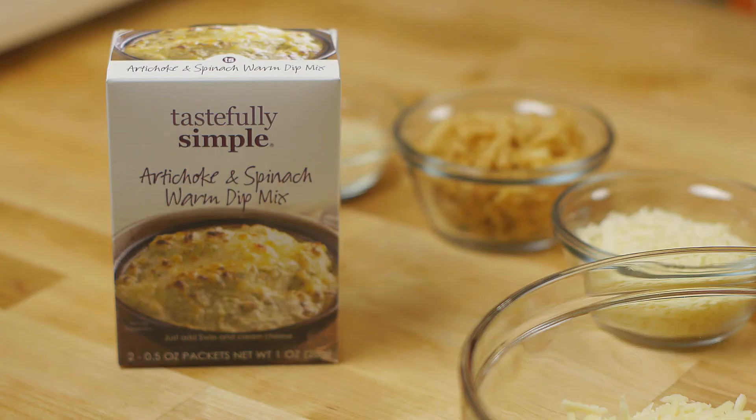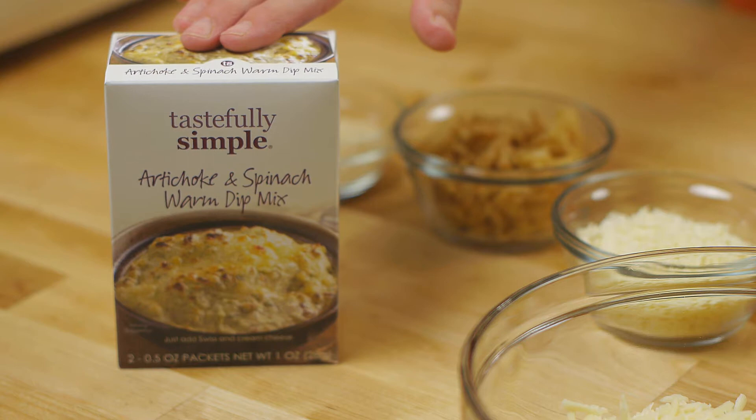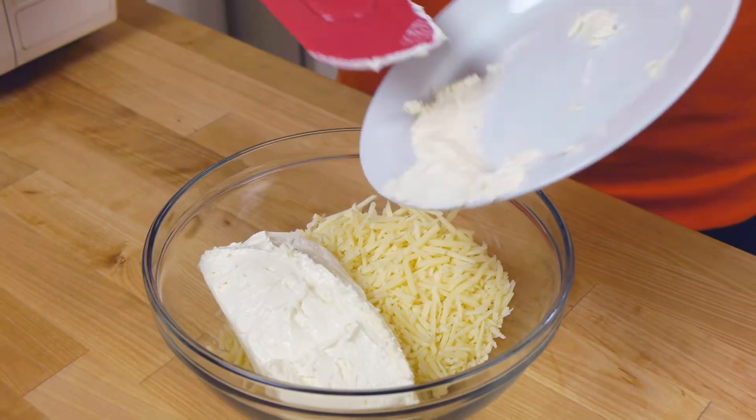Our artichoke and spinach warm dip mix is one of my favorite products because you can flavor up so many foods with it. Today we're going to use it to make a super awesome, crazy easy broccoli casserole — and we're going to do it in two bowls, four steps, and 15 minutes.